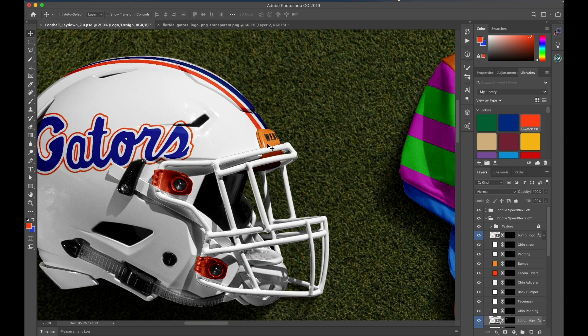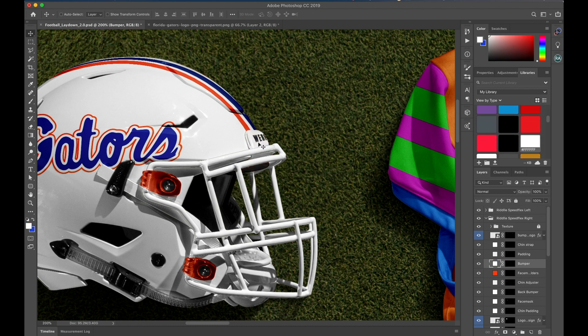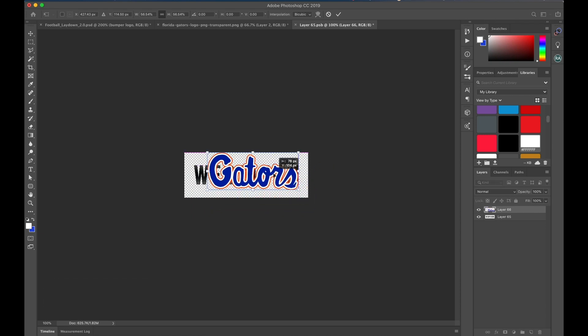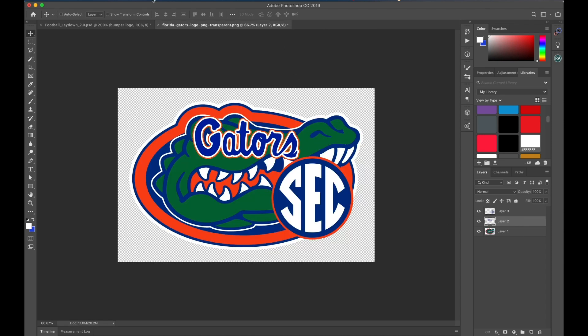Now we're going to move over to the bumper. Hold down Command and click on the color so you can change it. Then the bumper logo — just click where it says WebPixion, double click, and I'm going to grab that Gators logo again. Scale it down, hit enter. Make sure you turn that bottom layer off, save and close. And there you go — it's on the bumper.